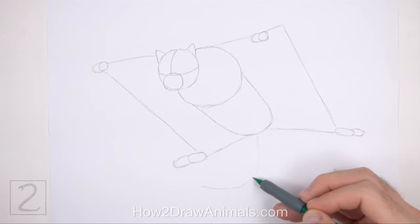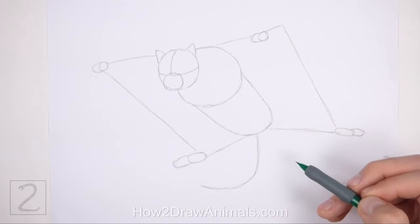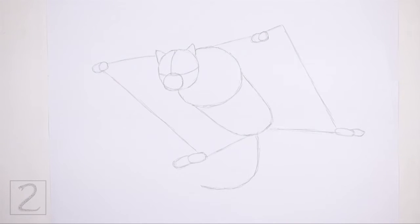Under the body, draw a line that curves to the left as a guide for the long tail. And that's it for the guidelines. Now let's start on the final drawing.